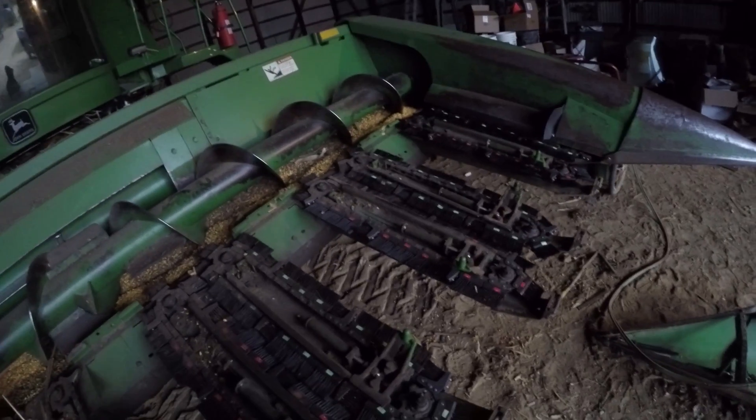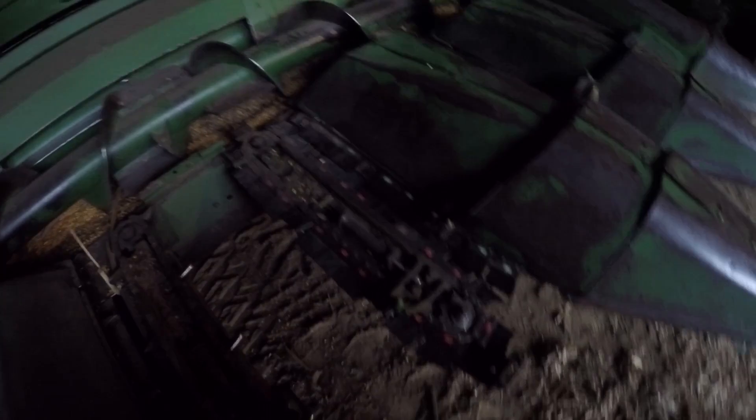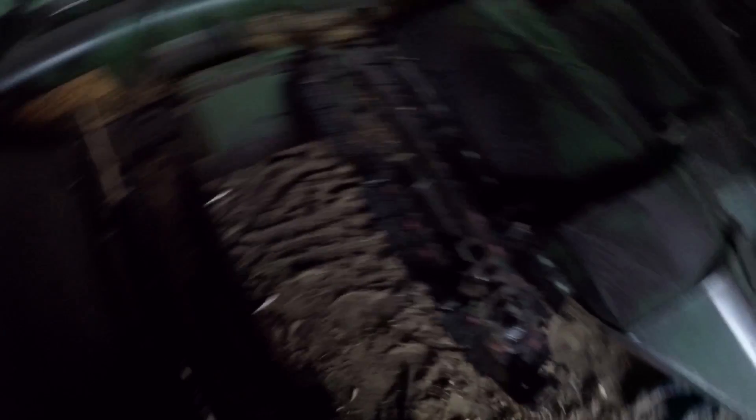We've got them all set up now — going to put the snoots back on, probably run it to make sure nothing explodes. You can kind of see what difference they would make: looking through the brush side you basically can't see the ground, but looking over at the standard side you can see straight down through there. Hopefully this serves as a platform to catch any corn kernels so they don't fall off.